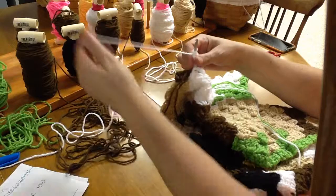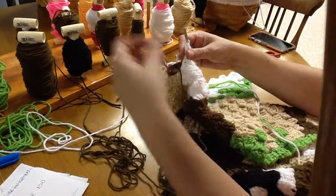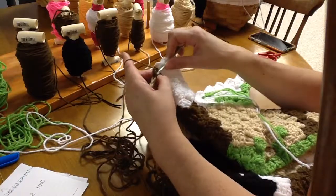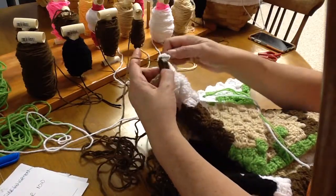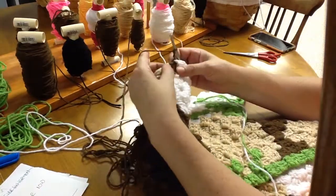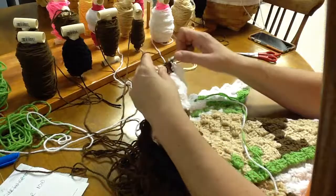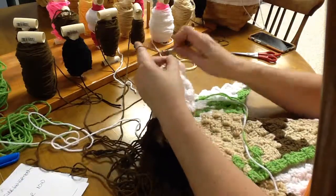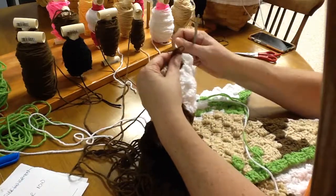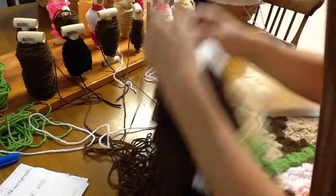Now we need four brown blocks — four of them. Grab your brown, give it a nice tug to make it tight, and go between the third and fourth. Grab up that brown, bring it through the block and the loop, chaining up three and double crocheting — one, two, and three. Tug on the white to keep it tight, then keep going. Slip stitch, chain three, double crochet three times between that third and fourth. We need four of these.